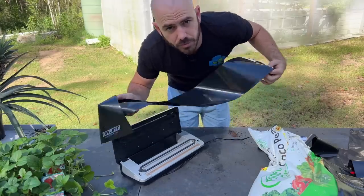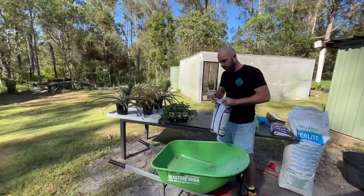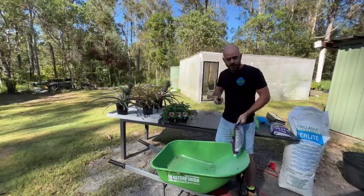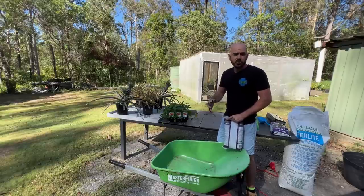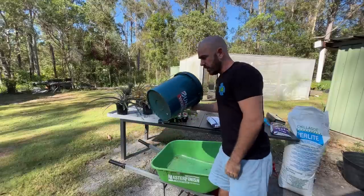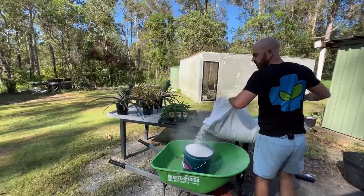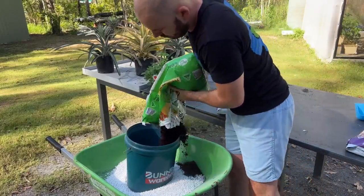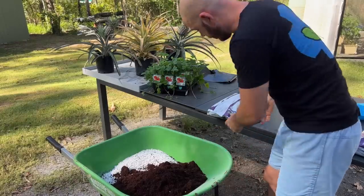Now our three bags are sealed at one end. We can mix up our media. I'm going to use a ratio of 25% to 30% coco and 20% to 25% peat moss mixed in with 50% perlite. To make it easier: 25% coco, 25% peat moss, and 50% perlite — super simple. That's 20 liters of perlite, 10 liters of coco, and 10 liters of peat moss.